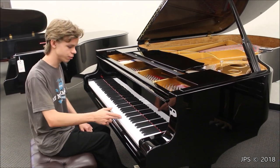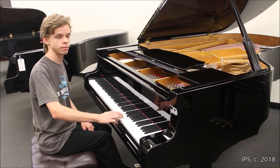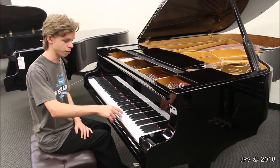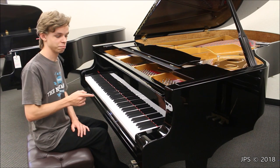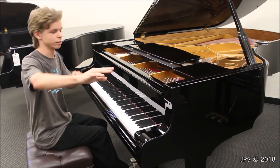Now let's test out the sustain. Here is E. It lasts for quite some time, and I'm also going to do F up here, which has no damper on it. That one's even stronger — it just goes and goes and goes and goes.